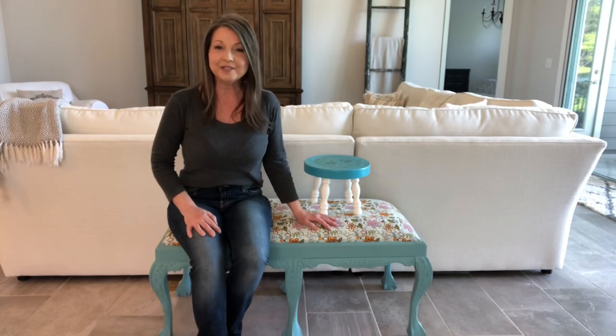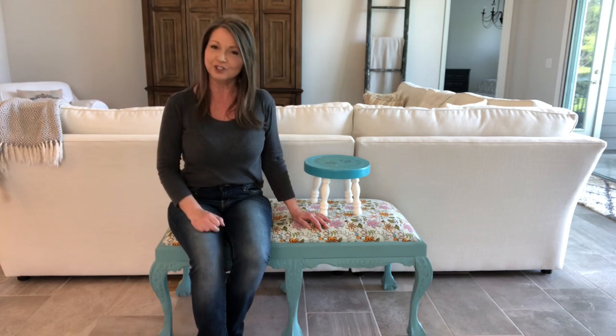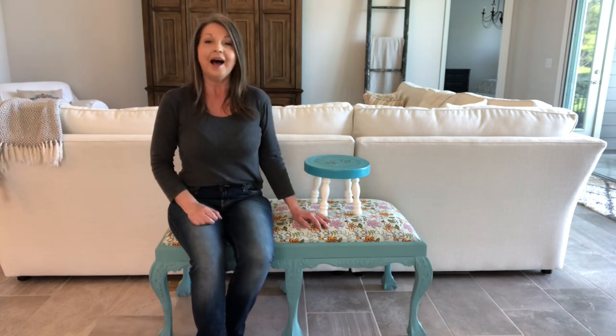Have you ever updated a piece of furniture and you absolutely loved it, but then after a few years you're looking at it thinking, wow, my makeover needs a makeover? Well, that's what we're going to be doing today — updating my outdated updates.